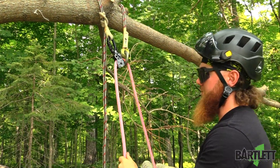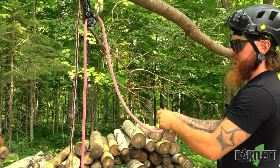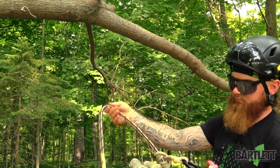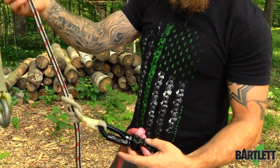It runs nice and smooth. We can put an overhand knot right there, pop it through our big ring — and there it is, the swivel carabiner. Hope you guys enjoyed the video. Look us up on Instagram, Facebook, and check us out at BartlettMan.com. Have a good day.